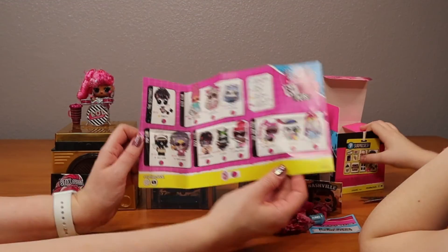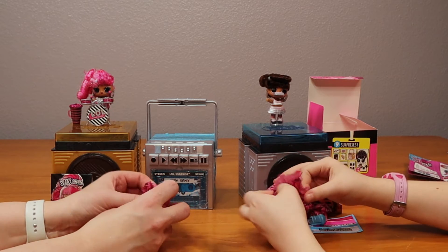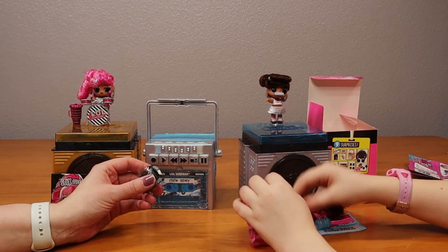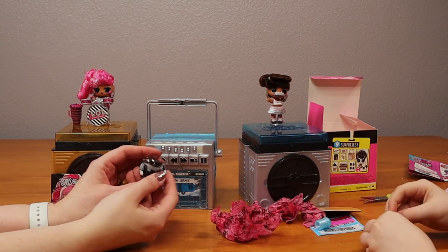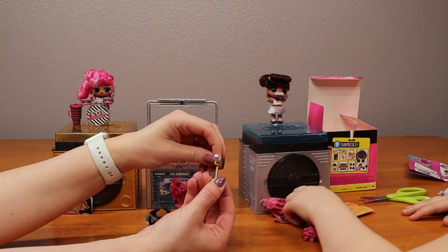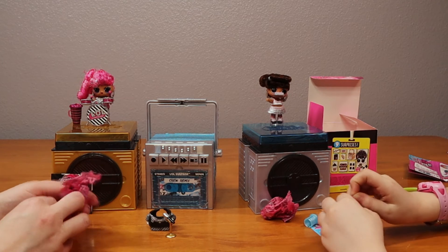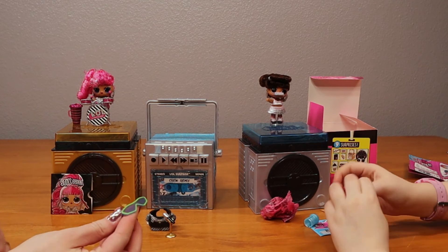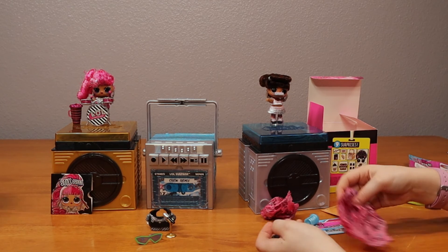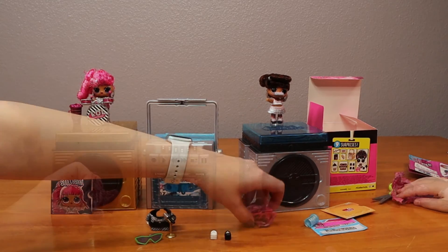Should we open up the little thingamabobs? I don't know which one it is. I wanted one that was more bright and colorful than the black and white. So it's got a microphone with a stand, so you can hold it and sing or put it on the stand. That's cool. These are cool glasses though. I think I got shoes - one black shoe, one white shoe.